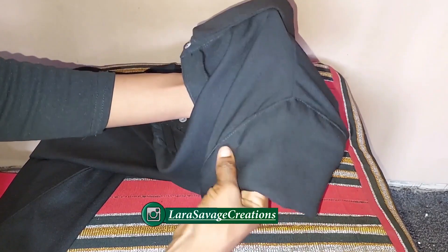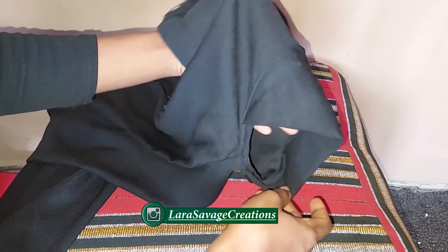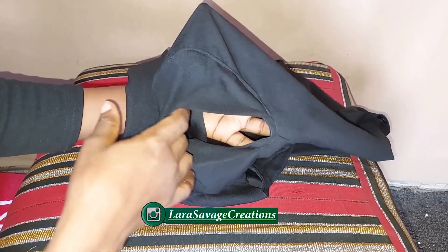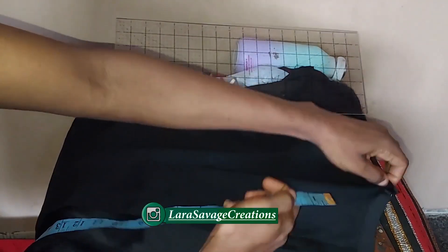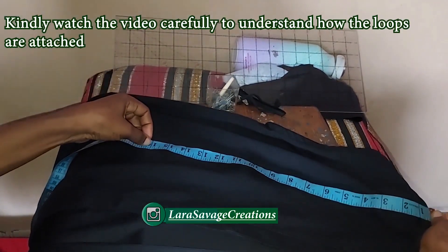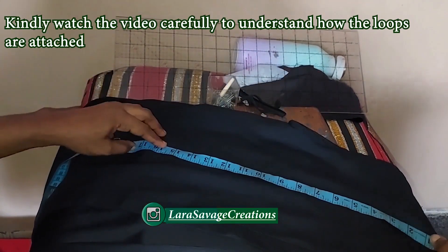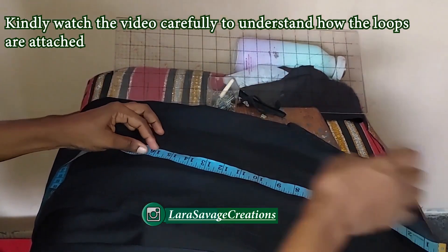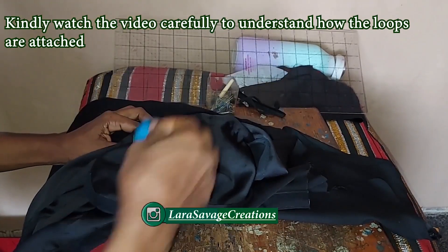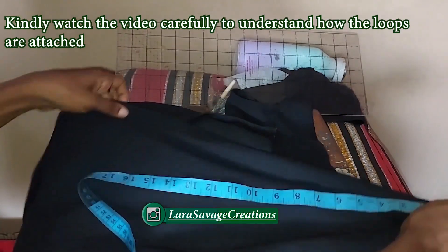I've sewn it and this is what it looks like now. You can see the excess — if you want it shorter, make it shorter; longer, make it longer. Now I'm moving on to the next stage: the side loops. I want loops for the styling of this shirt, so I'm going to measure down to my waistline — from the top down about 16 inches, which is my waist measurement, and mark it right there.